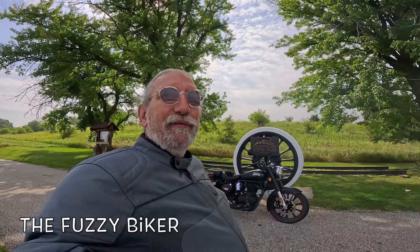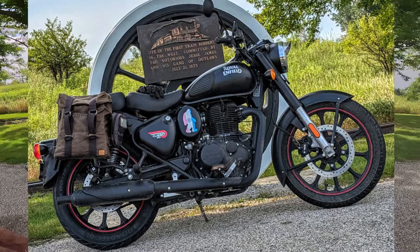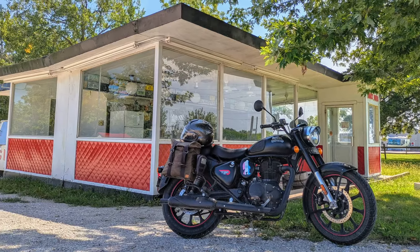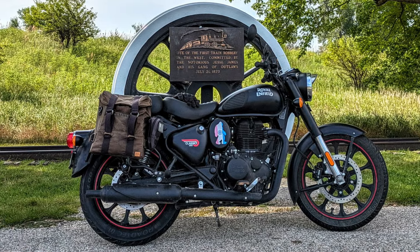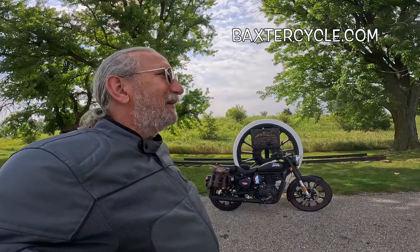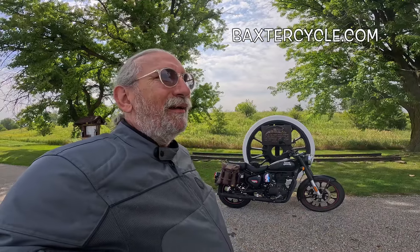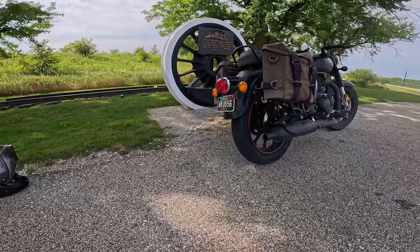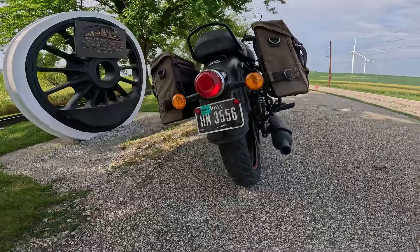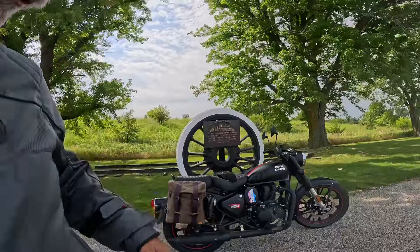Howdy y'all, Fuzzy Biker here. We're up for a nifty Sunday morning ride on the hot rod Zenfield — Royal Enfield Classic 350. Just love that bike. I just put a brand new back tire on it. I think it's a Metzler. Let's see if I can read upside down — Road Tech 01. Now some of you are gonna say, hey wait a minute, I thought you put a seat on it. Well I did, and we got the seat on it, got it installed. We found the Metzler in the back and decided to change it, so I took the whole bike apart and put that tire on. I put about 70 miles on this thing yesterday.